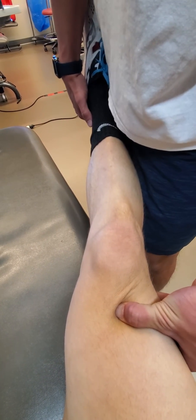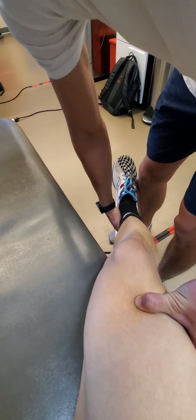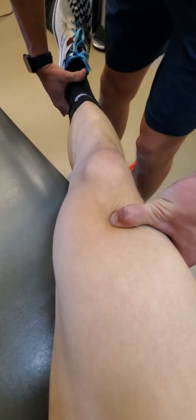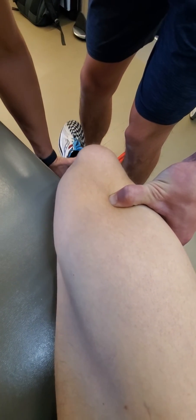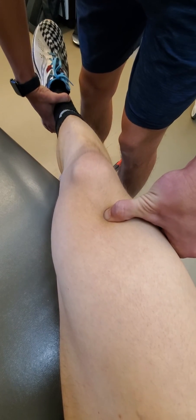The layering effect can work in opposition here as he flexes the knee, and then you're going to get a layering effect as the passive tissue tension is going to push the muscle out of the palpable space for articularis genu.